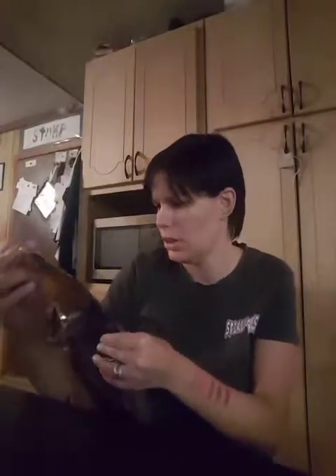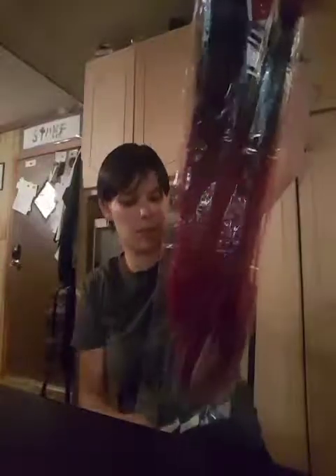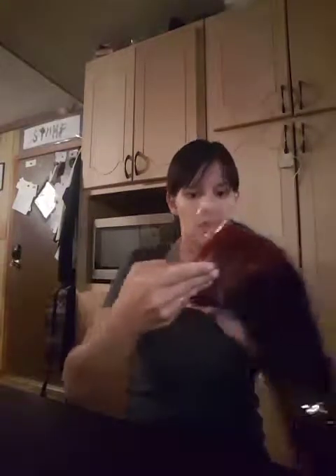My daughter got some Krypton hair extensions which go from dark brown to burgundy. The website said wine red, but it looks more like a burgundy. We have to sew them together — those little ones go on the sides. That's it for tonight! When we get some more stuff in, we'll do another haul. We'll see you later. Bye!